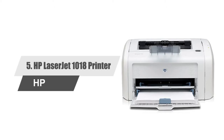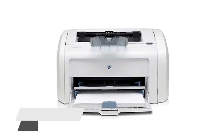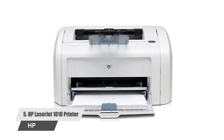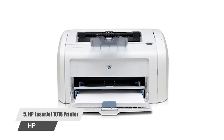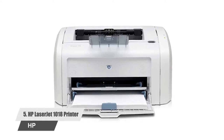Number 5: HP LaserJet 1018 Printer. Meeting all your printing demands, the HP LaserJet printer provides consistent, reliable, high-quality prints. With a printing speed of up to 12 ppm,